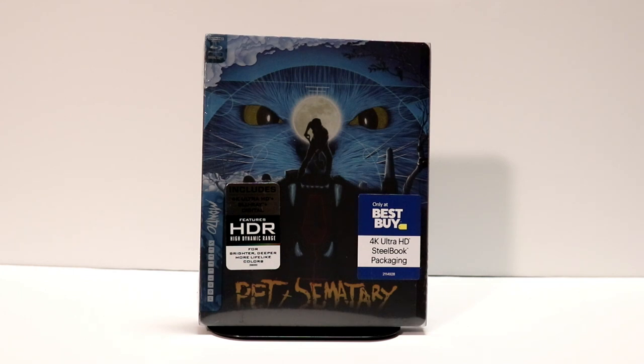Hey, Tony here. Today I'm going to do an unboxing of the Best Buy exclusive 4K Mondo Steelbook for Pet Sematary. So stay tuned.